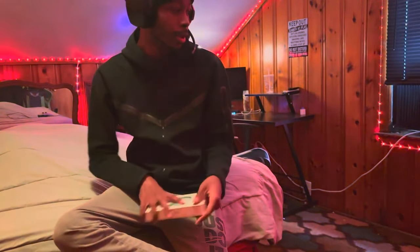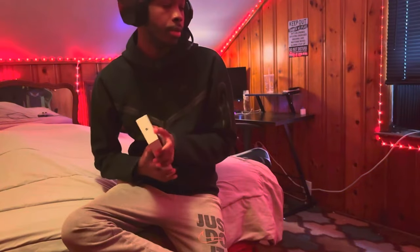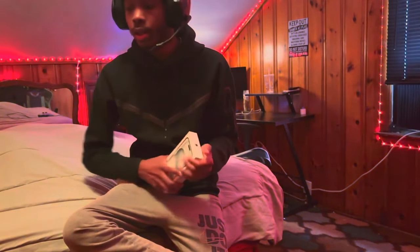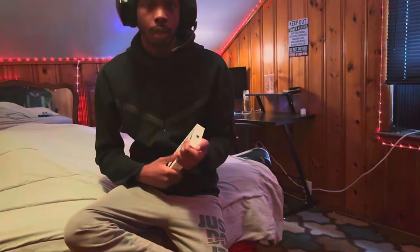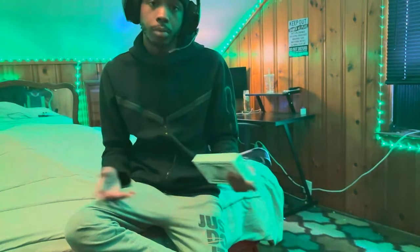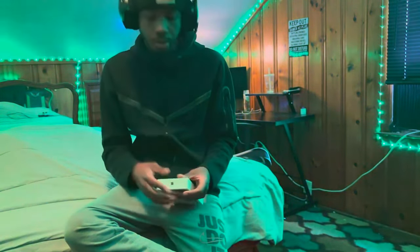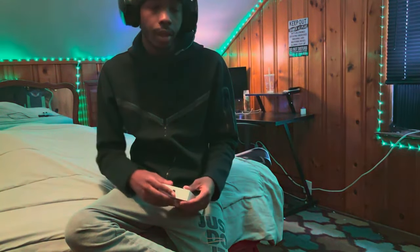I'm about to get some crazy content going on YouTube, so make sure y'all stay tuned. I wanted to box open the phone on my stream but I couldn't because I had to upgrade my stream setup. I barely got any sleep — when my phone came I was wild awake and happy. I'm from Detroit, I'm a YouTuber from Detroit. I play 2K, a little bit of Call of Duty — I'm really good at video games.